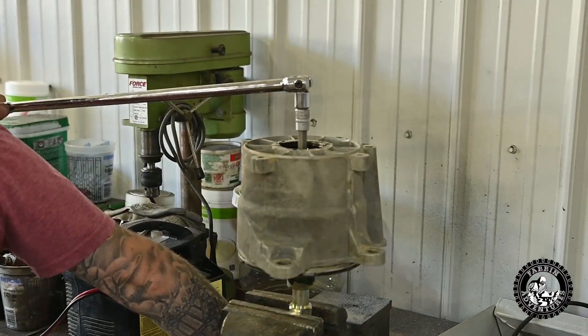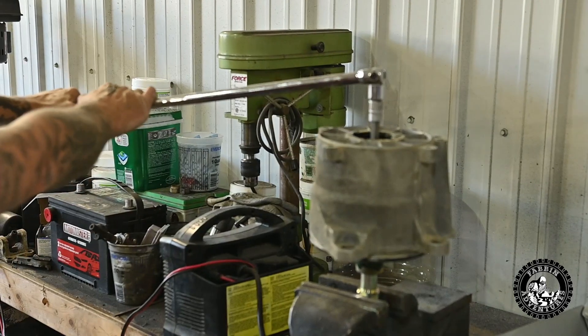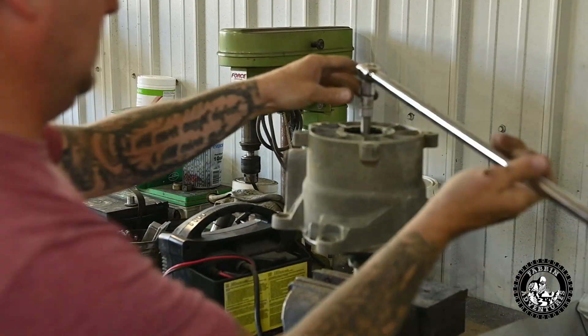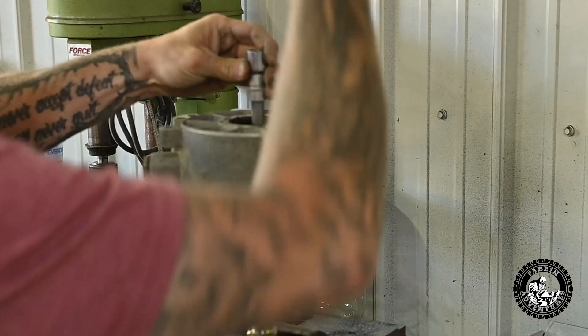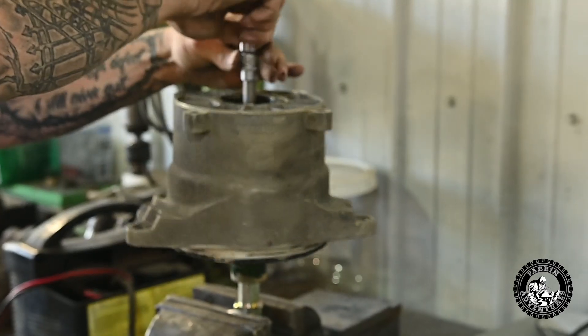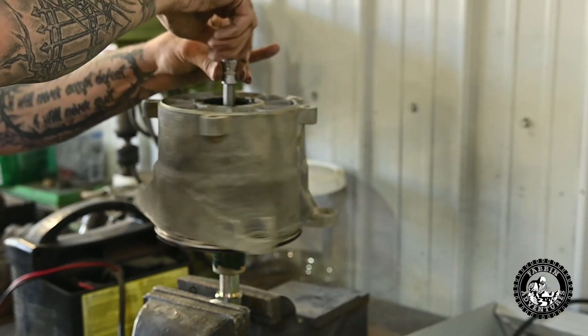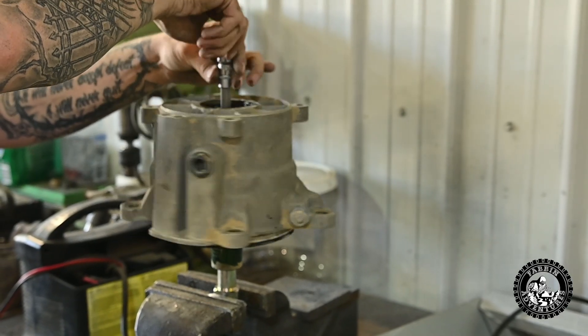All together — getting it all assembled.